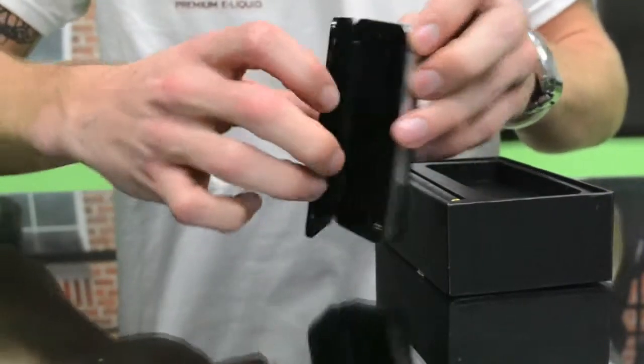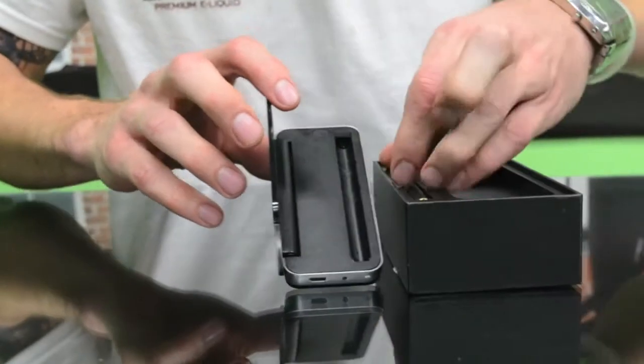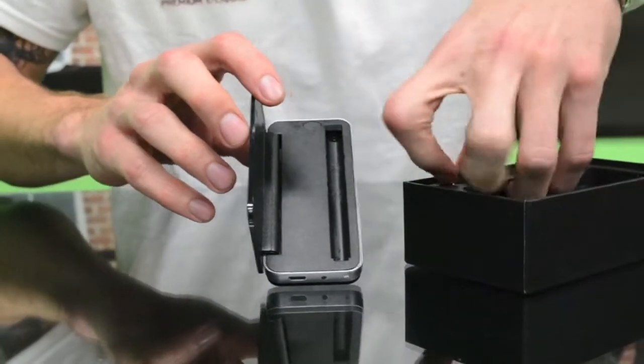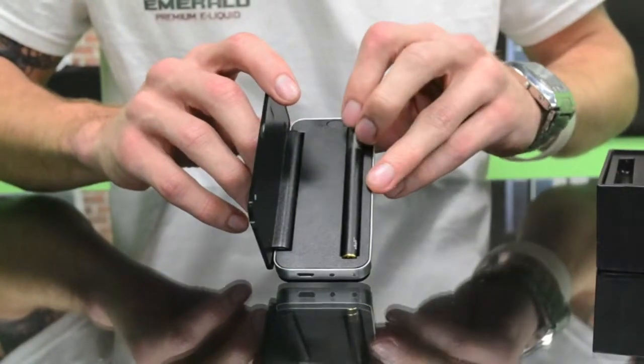It just kind of looks like your typical cell phone, and what it can do is you can puff it on the go, and then when you're taking a break and you just carry it in your pocket, you can plug it into the charging port.